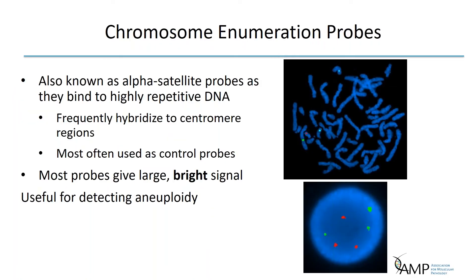The second type is chromosome enumeration probes. These are satellite DNA or alpha satellite probes that bind to highly repetitive DNA. The satellite DNA is made up of short sequences of highly repetitive DNA that reside in heterochromatic regions of the chromosomes, frequently at the centromere. They appear very bright due to the greater number of copies in the target, yielding an intense signal. These are most often used as control probes and can be useful in detecting aneuploidy.